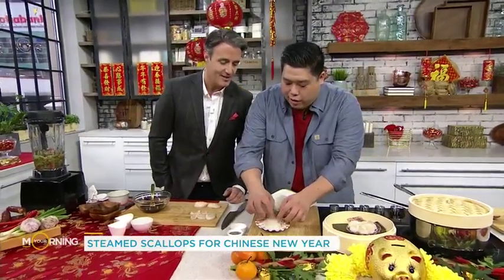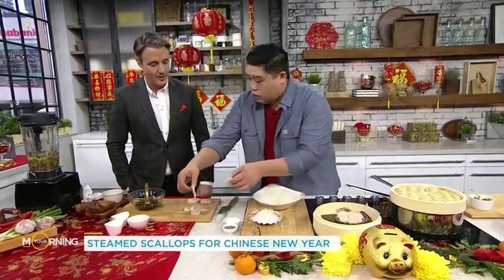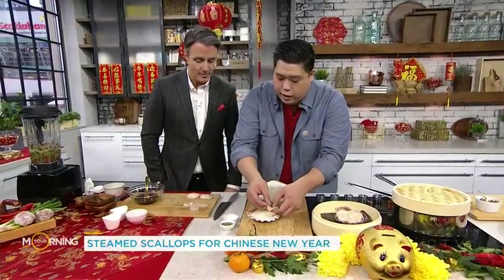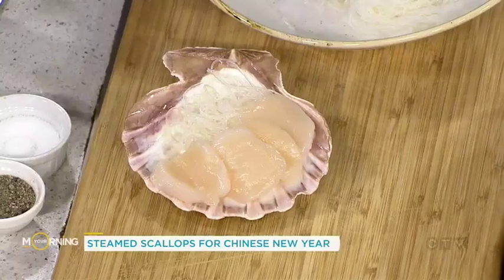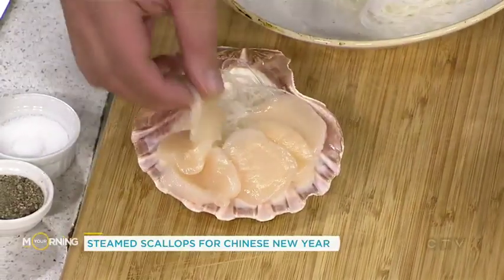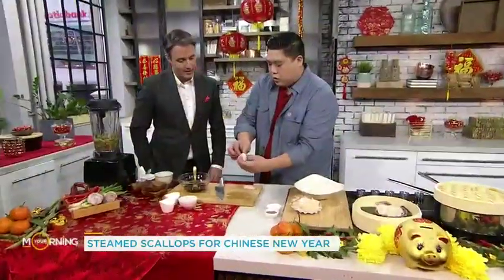We toss the vermicelli right in there and let it go for eight minutes — that's how long it takes to get soft. And then we have our scallops, which we sliced over here. It already looks great. Slicing scallops is really easy — we have six pieces, and I'll show you one.